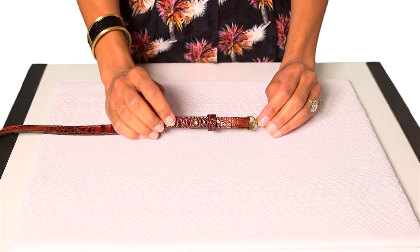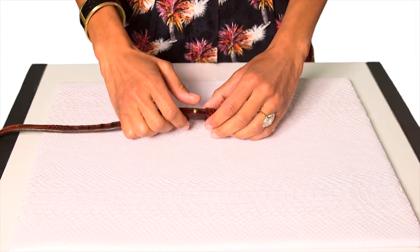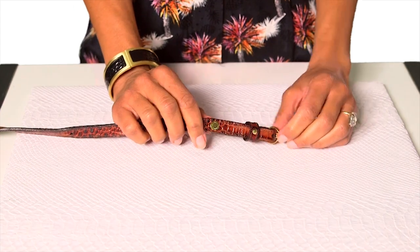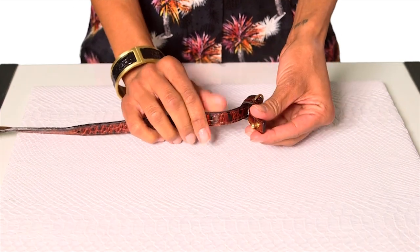Step 1: slide the leather collar away from the button. Step 2: pull out the button and adjust the strap to the desired length.